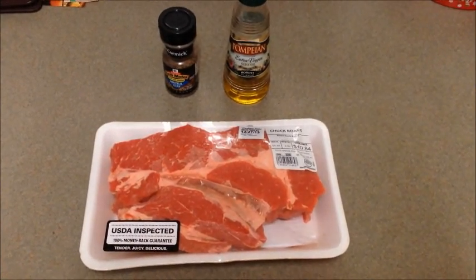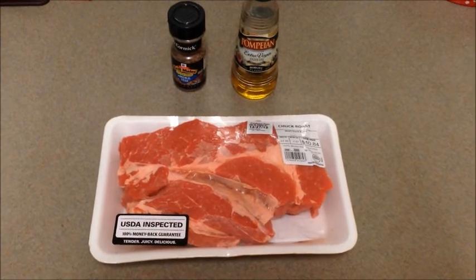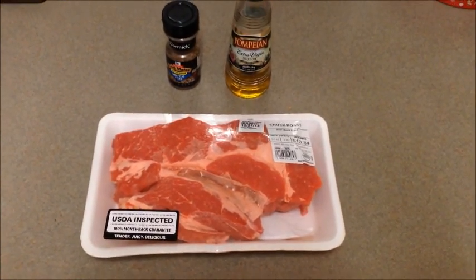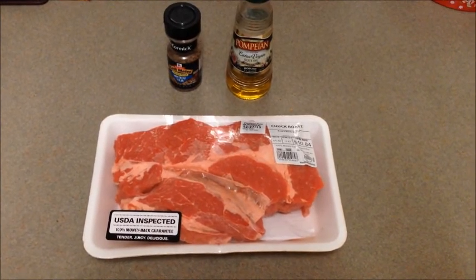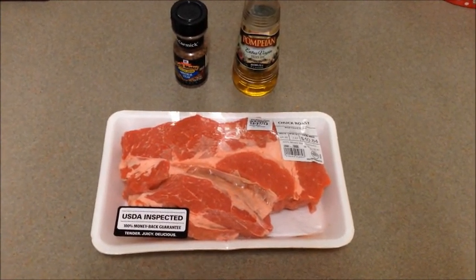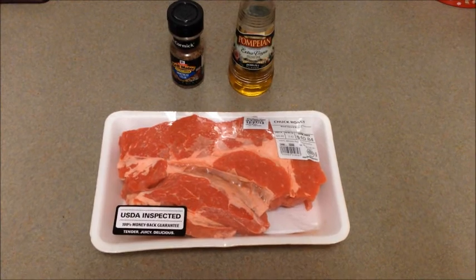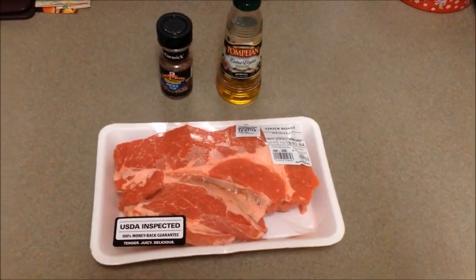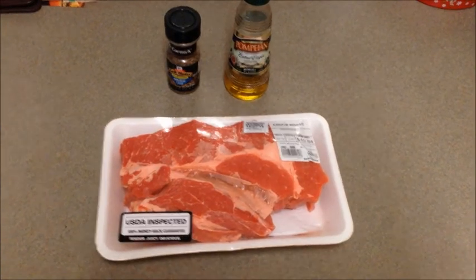Hello YouTube, Papa Chaz here, coming at you on a rainy Sunday night. Picked me up a chuck roast today. Going to do it for supper tomorrow, but we're going to prep it tonight. Get it ready to go on that smoker grill I've been showing you the last few days. Do some barbecue. Probably do a pot of Brunswick stew to go with it.